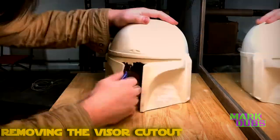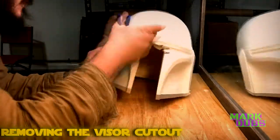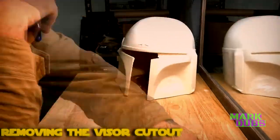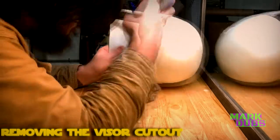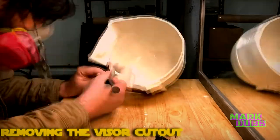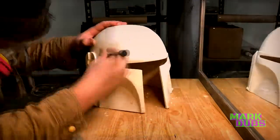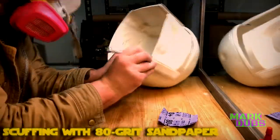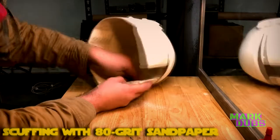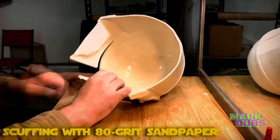To begin processing the cast, the first thing I did was remove the visor cutout. I used a pair of sprue cutters, though that's not the best tool since polyurethane casting resin cracks pretty easily. I'd recommend using a rotary tool — a cutting wheel on a Dremel should be sufficient. Since I didn't use a rotary tool, I followed up with an exacto knife to cut everything as evenly as possible, then followed with 80 grit sandpaper.